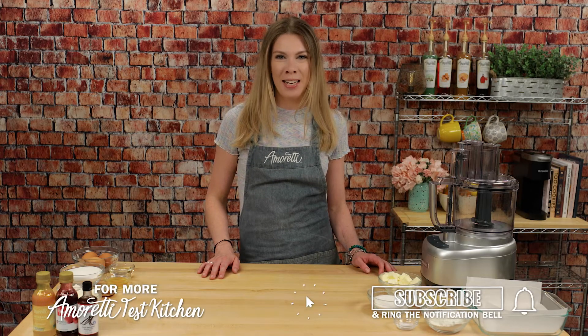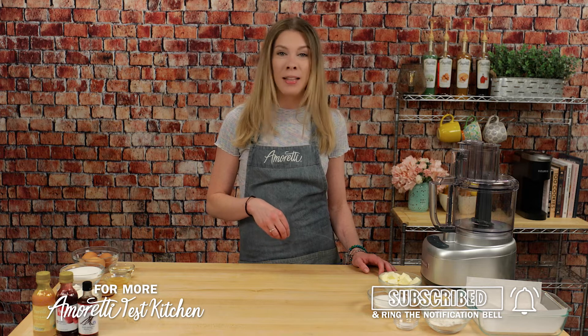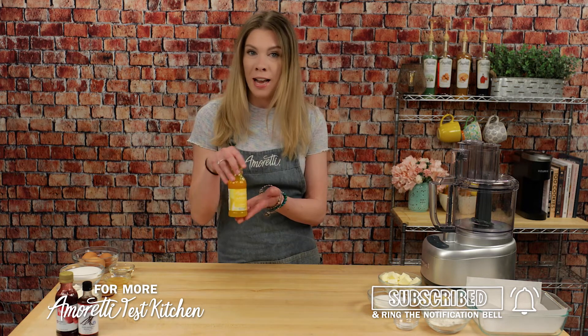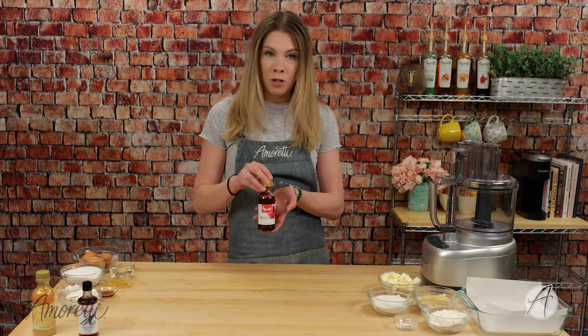Hi everybody, welcome back to the I'm Ready Test Kitchen. I'm Lauren, and I'm going to be teaching you how to make raspberry lemonade cheesecake bars today using our Lemonade Artisan Natural Flavor and our Raspberry Swirl.